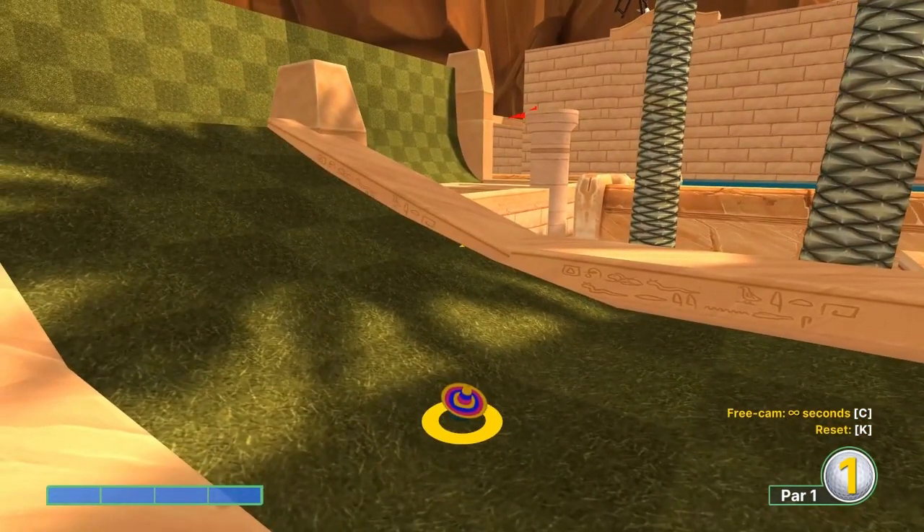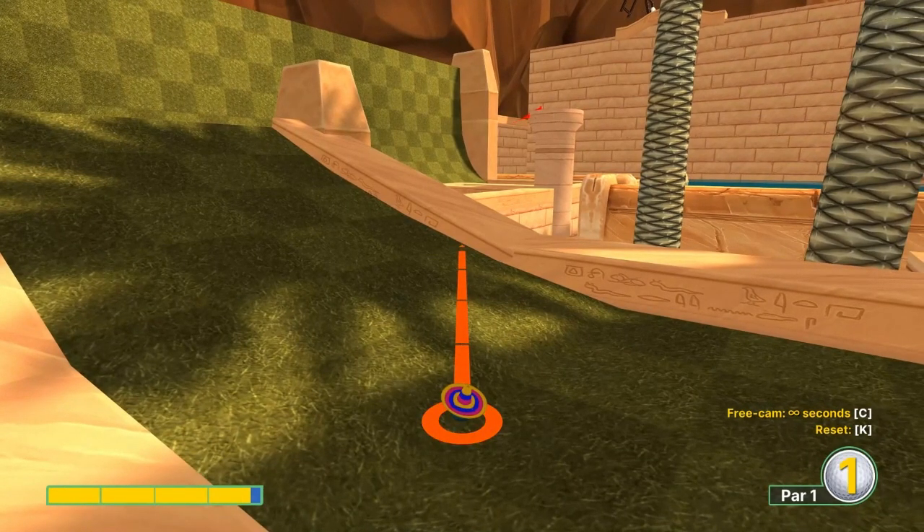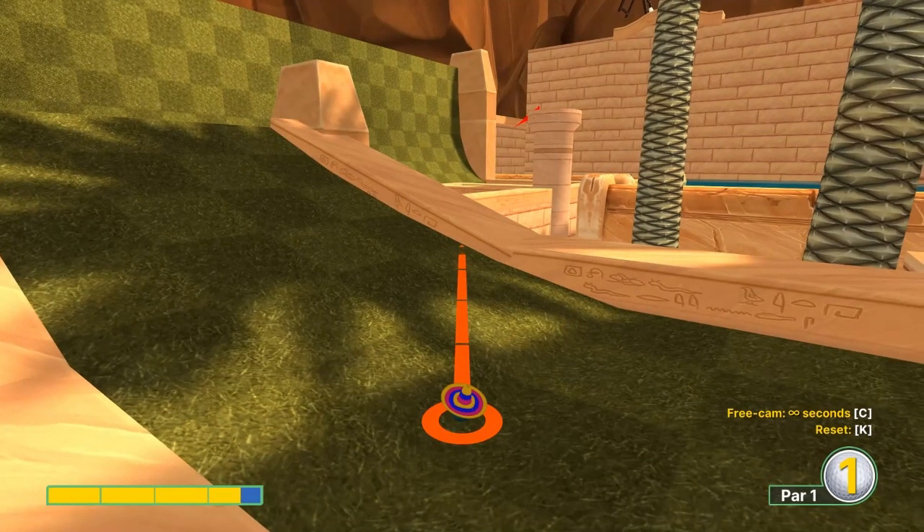Second shot: we want to aim at the top right corner of this light square at three and a half speed.